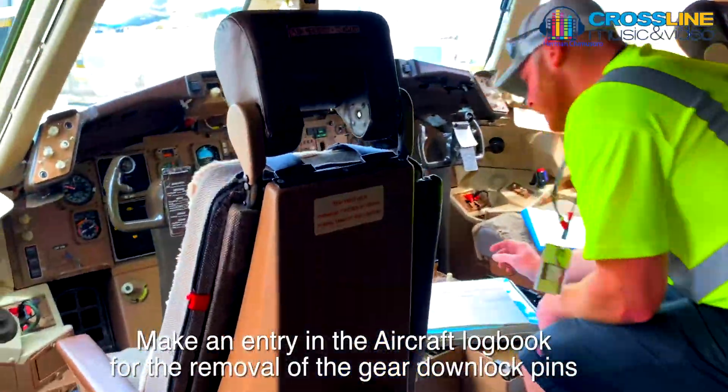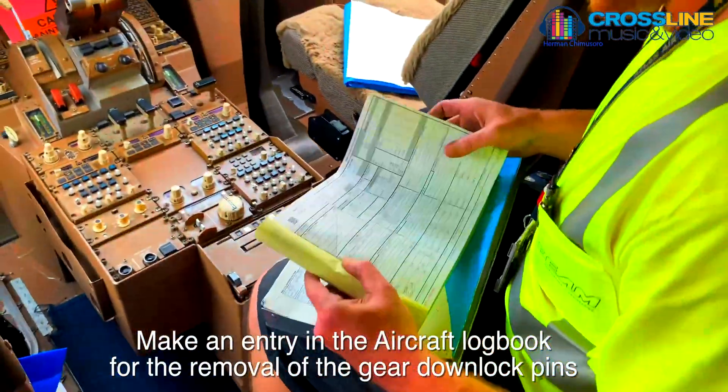Make sure to write the removal of the lockdown pins in the aircraft's logbook.